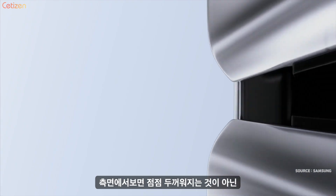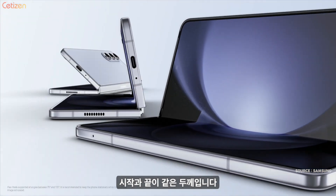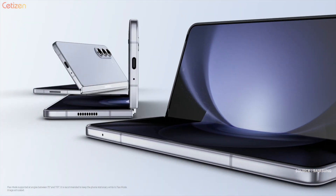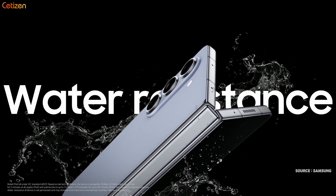With tension control, our new hinge can be adjusted with extreme precision to get just the angle you want. And even with all these advancements, our new hinge still comes with an IPX8 rating for water resistance.